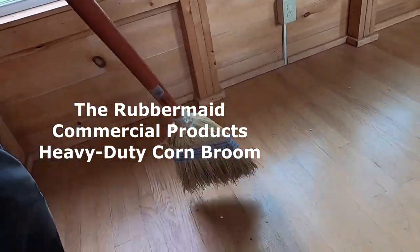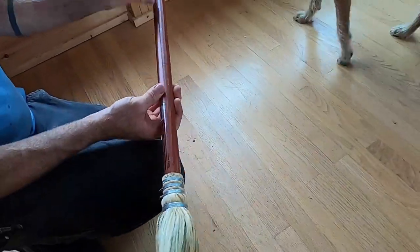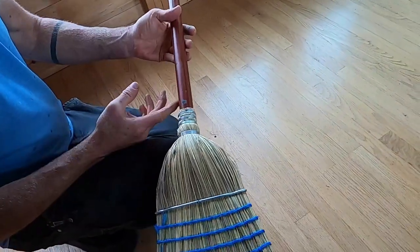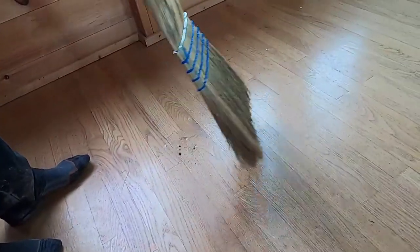Number 4: The Rubbermaid Commercial Products Heavy Duty Corn Broom. Our fourth contender is the Rubbermaid Commercial Products Heavy Duty Corn Broom. Ideal for both indoor and outdoor use, it features durable corn fiber bristles that excel at picking up dirt and debris. With a long wooden handle, it's a comfortable and reliable choice.